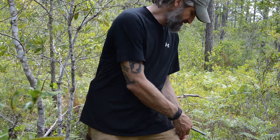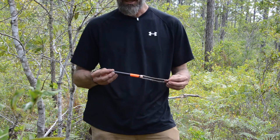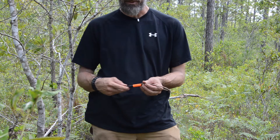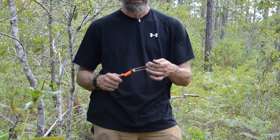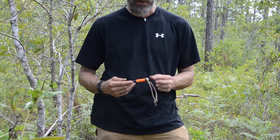My newer ferro rod that I've been trying out is kind of the same concept. It's a six-inch by half-inch diameter rod. I've got a little piece of orange tape on it so I can find it easily if I drop it, and it's got some wax jute for that emergency tinder source.